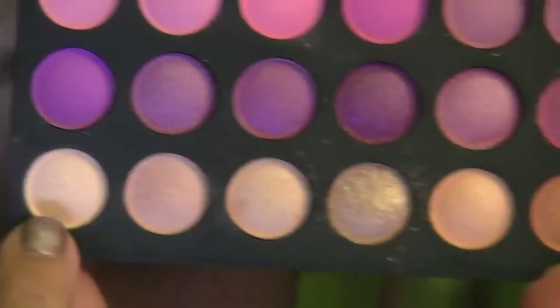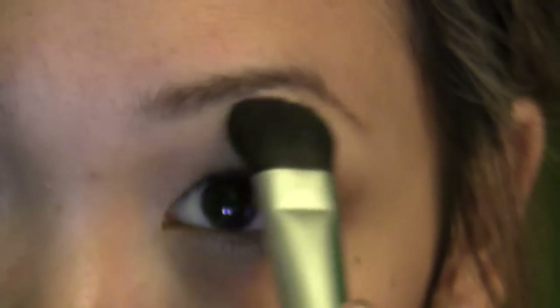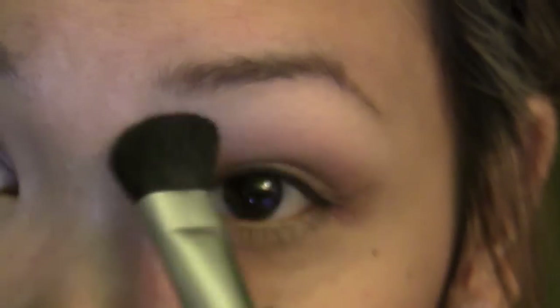Now I'm going to take this soft peachy color and a big fluffy brush. I'm going to pick some of that up and place it on the brow bone and also on the inner corner, just sweeping it up.